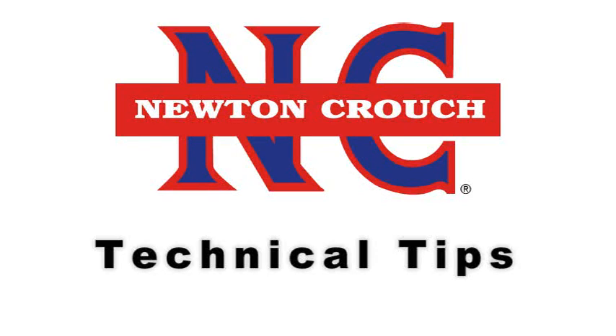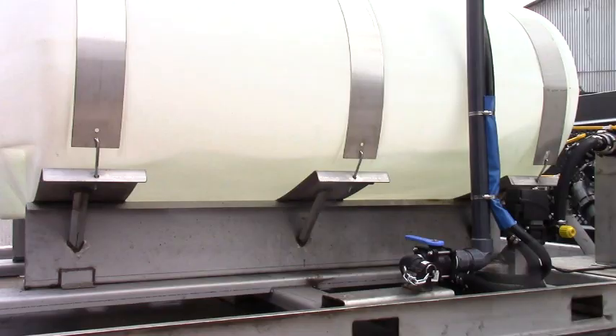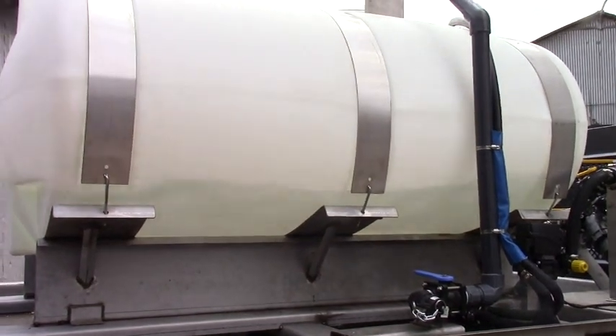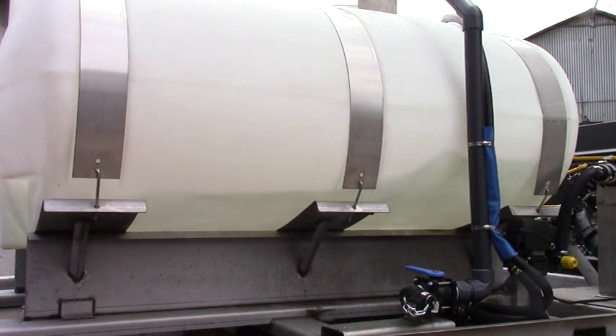Newton Crouch Incorporated presents technical tips. What is tank slosh? A series of waves form inside the tank and pound against it when you try to stop, start, or change directions.